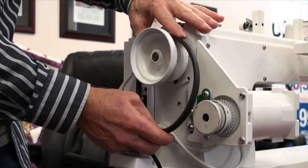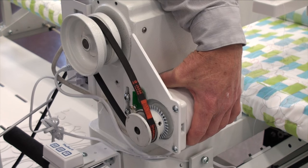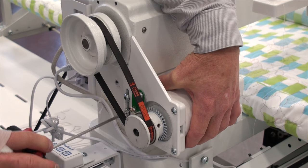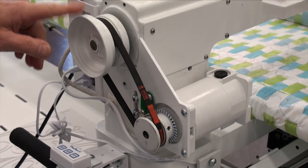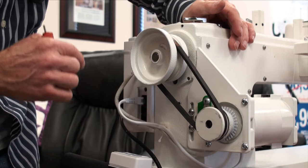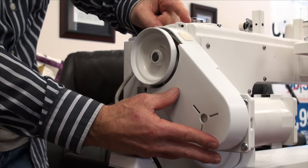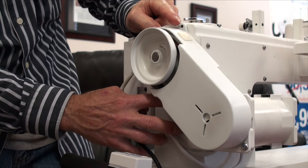We are now ready to put our belt back over the hand wheel and over to the motor pulley. We're going to lower the motor, and once the motor is lowered and the belt is in line with the pulley from motor to hand wheel, we can tighten each screw and our belt is replaced back onto the machine. The last thing we do is replace the belt guard back over to the casting with two screws on top and a third screw on the bottom. We have now replaced or checked our motor and needle sensor.